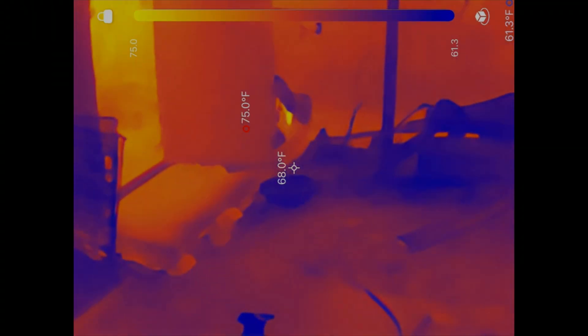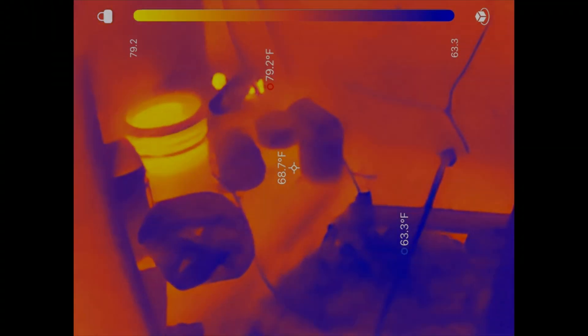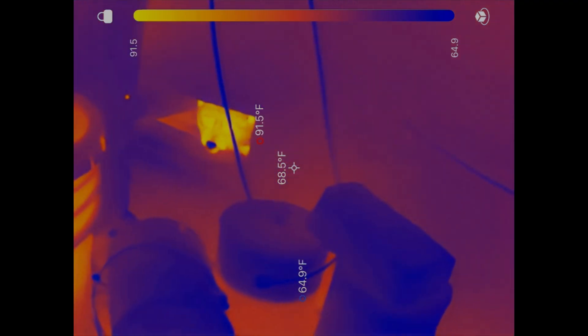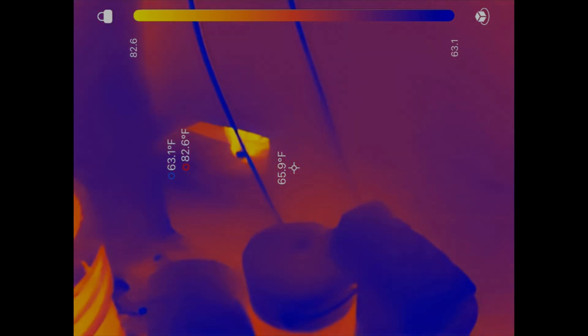Last night we believed we had an intruder trying to break into the premises, but it turns out we had a gigantic raccoon — and I was able to verify that using the thermal imaging camera in pitch darkness.